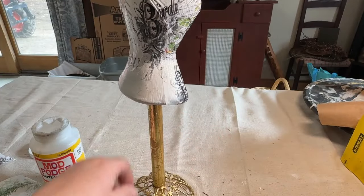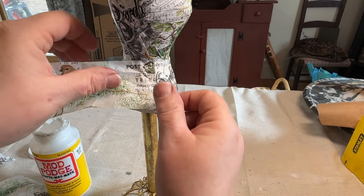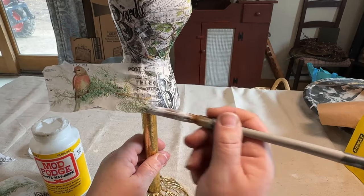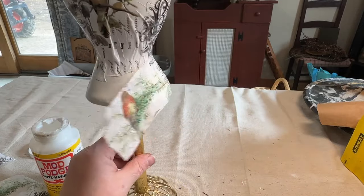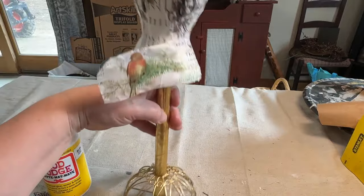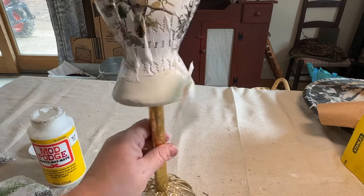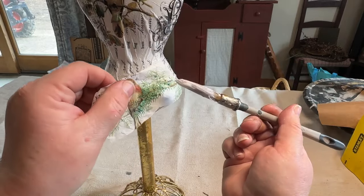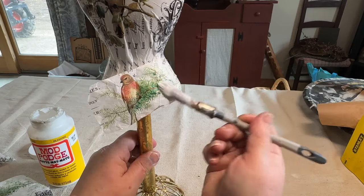As I wrapped some of the paper around the waist, it did wrinkle up some and that's okay — it almost looks like a gather, like where a shirt would gather up on the sides. I took pieces of the same Aviary paper from Tim Holtz and just put it on in different spots. Once I got the front done the way I wanted it, I took pieces and did the back and sides with whatever scraps I had, trimming here and there to get it to fit. The wrinkles just add a little bit of a real look, like a shirt or a dress.